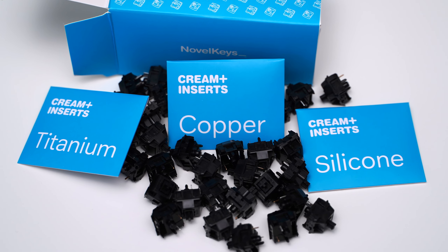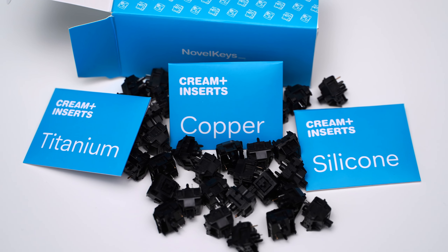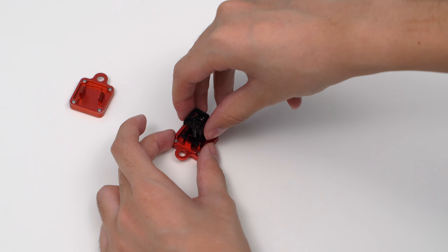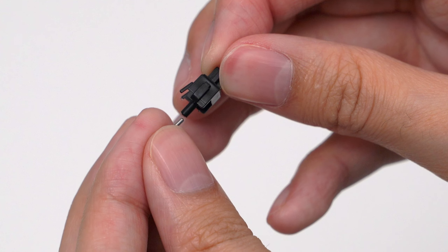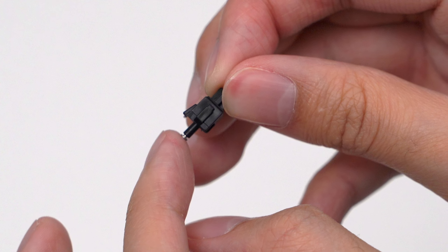All the Cream switches only feature the use of POM for all their components. In many ways, this can be limiting. Obviously, different materials have different physical properties, and by only using one, you're unable to take advantage of that. By inserting a new material directly into the stem, you're able to get a completely different type of experience from before.